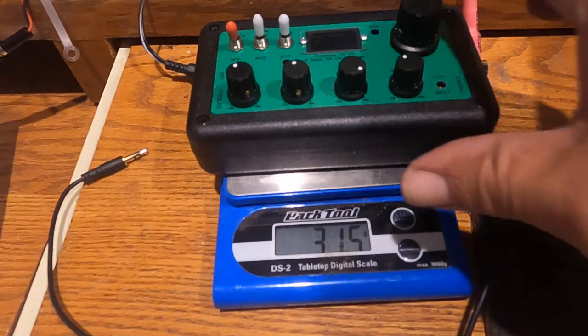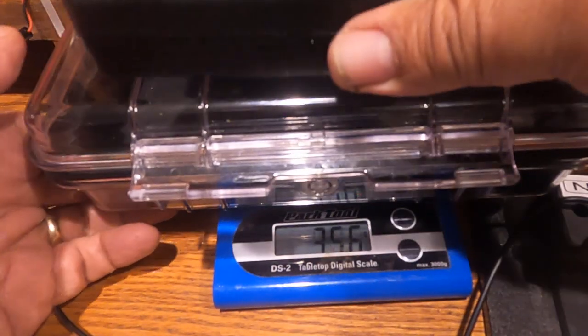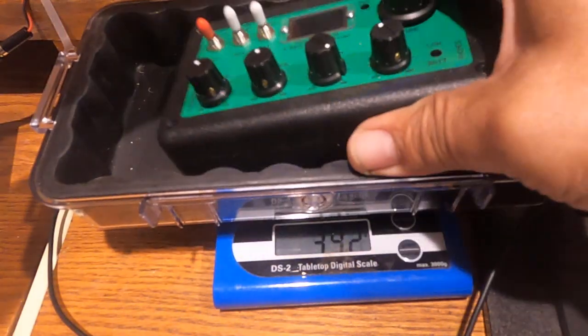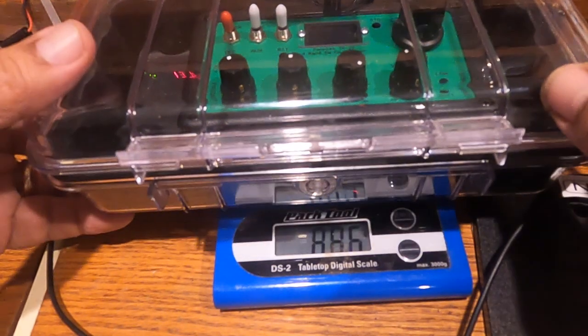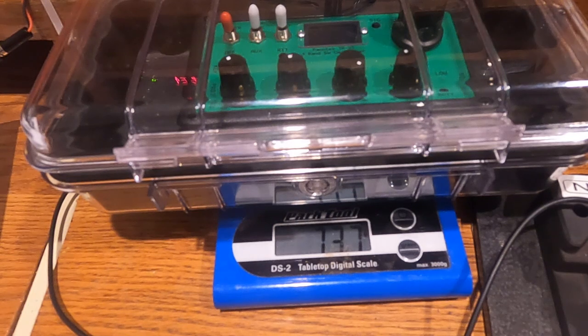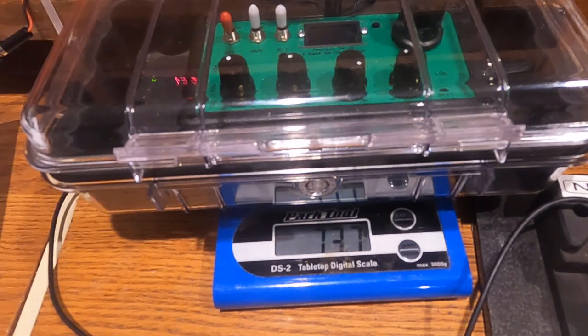Both still fit into my Pelican 1060 case. The case weighs about another 300 grams or so, so the total weight is 737 grams — over a pound and a half. Using the LNR it'll be that much lighter, but not by much.